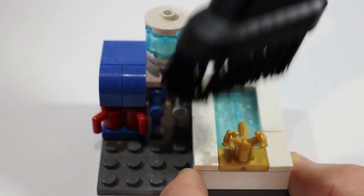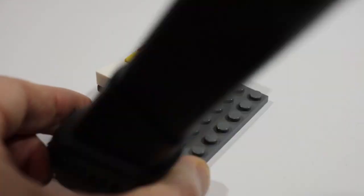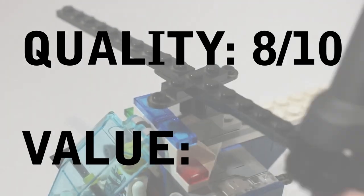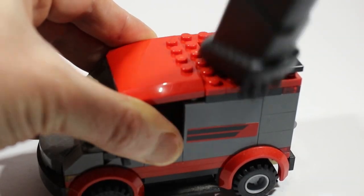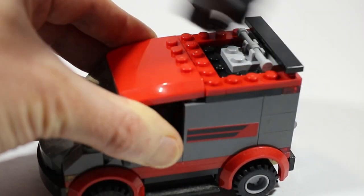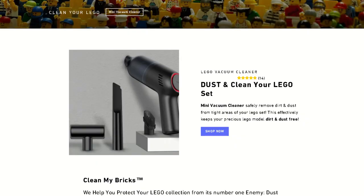So what did I think of the Lego Vacuum Cleaner? Did it clean my bricks? Yes. My rating: 8 out of 10 for quality and 6 out of 10 for value. Thanks for watching — I'm off now to clean the few remaining dirty parts of my Lego collection. You'll find a link to the Clean My Bricks website in the description. Special thanks to the team there for sending me this hoover.